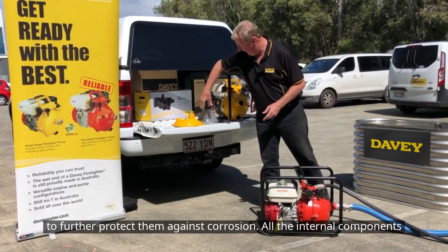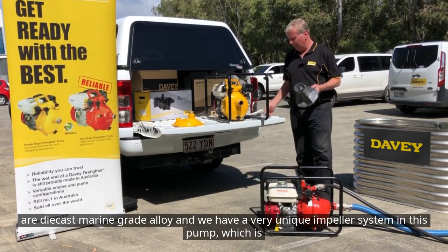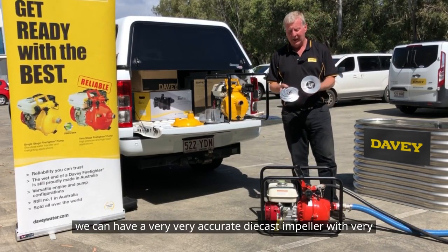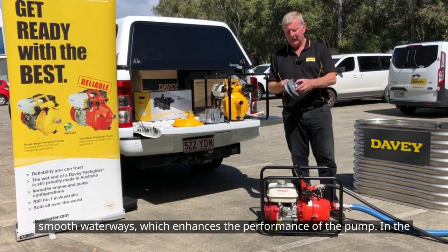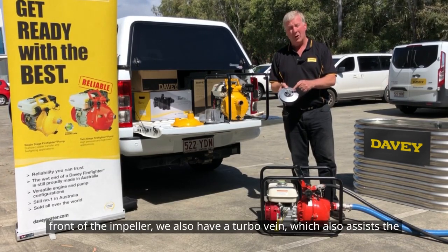All the internal components are die cast marine grade alloy and we have a very unique impeller system in this pump, which is actually a clamped impeller arrangement. It consists of two pieces. This way we can have a very accurate die cast impeller with very smooth waterways, which enhances the performance of the pump. In the front of the impeller, we also have a turbo vane, which assists the pump's primary ability.